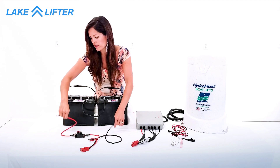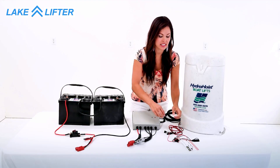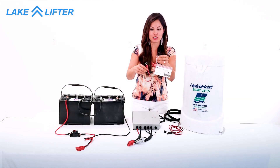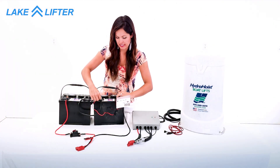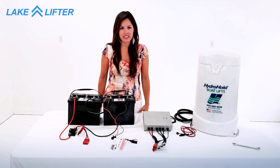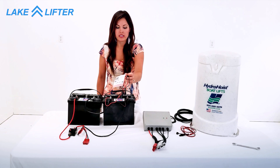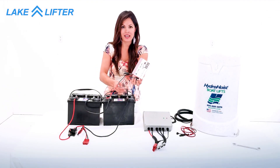Take the power cable and connect red to positive and black to negative. Take the control board power cable — it is very important that we connect it to just one battery. Connect red to positive and black to negative. Tighten all the connections. Before connecting anything, double check that your control board power cable is connected to only one battery, red to positive and black to negative.